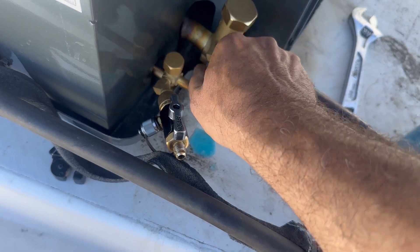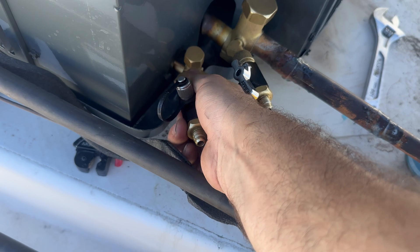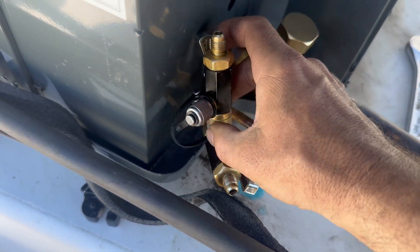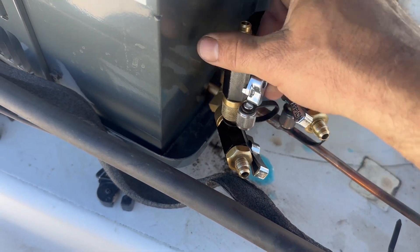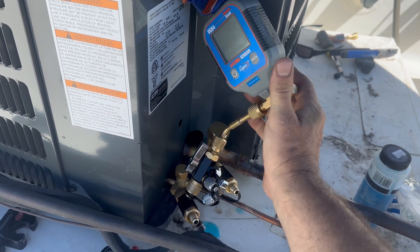Next, I'm going to hook up my Megaflow vacuum rated valve core removal tools. Valve cores are still out. And I'm going to hook up a third valve core removal tool just to make it a little easier to do a decay test. This is where I'm going to put my micron gauge so it's not in line with the vacuum pump.